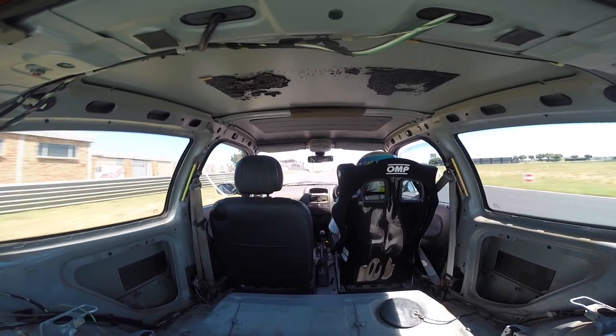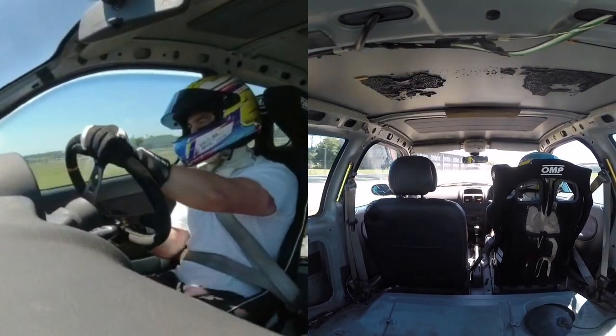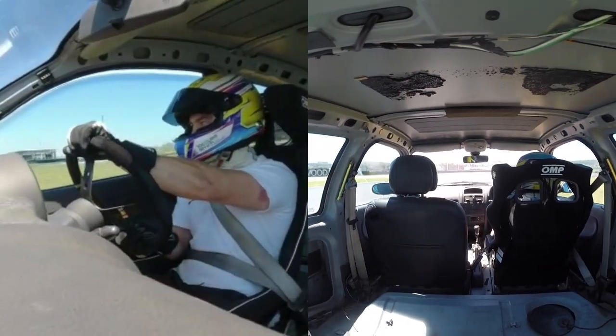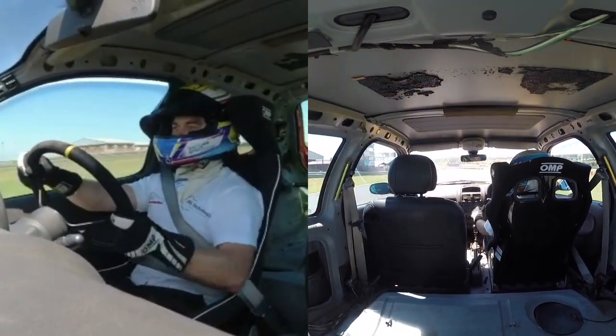Sounds really good going up the hill. Turn five you want to take in second gear, but again I was battling with second so I just maintained third to maximize the momentum. The car responded really well through there. Coming down the hill to turn eight.